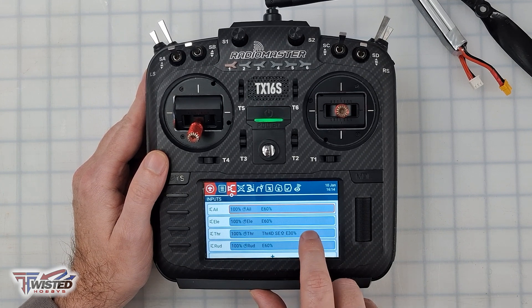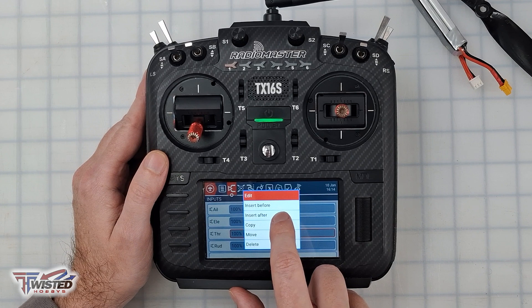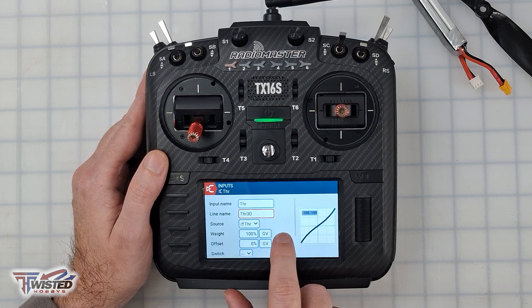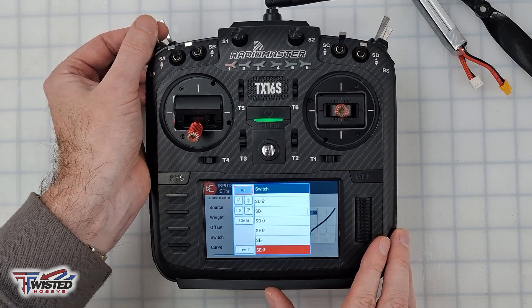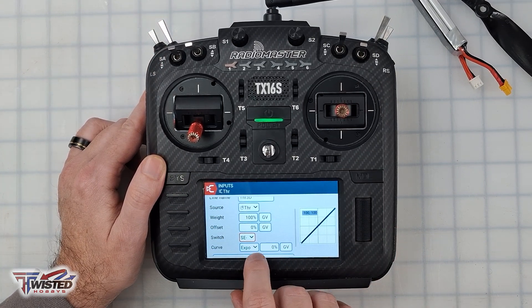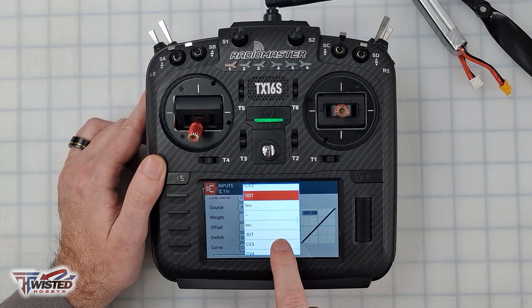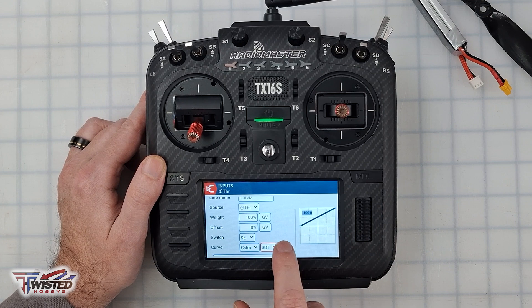Now I've created my 3D throttle curve. I'll go back and create a new input — I'll call it 'THR 3D' — and assign it to the switch SE middle position. For the curve, I'll select custom curve and choose the one we just renamed '3DT.' That looks great.